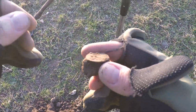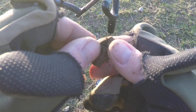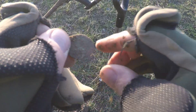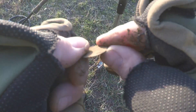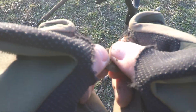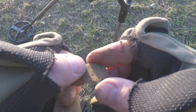Next target, just been dug. It does look like an old coin — I don't know if it's an old farthing, maybe. I can't see any detail on it. I'll clean it up when I get home. You can see the sun just starting to go down now.